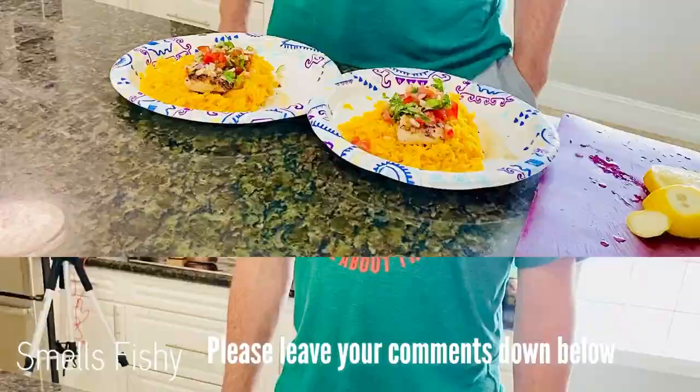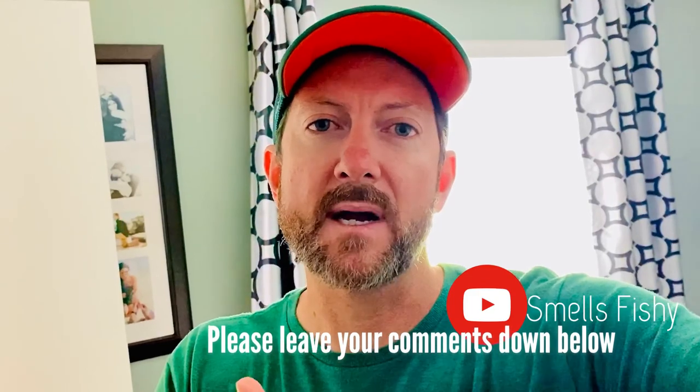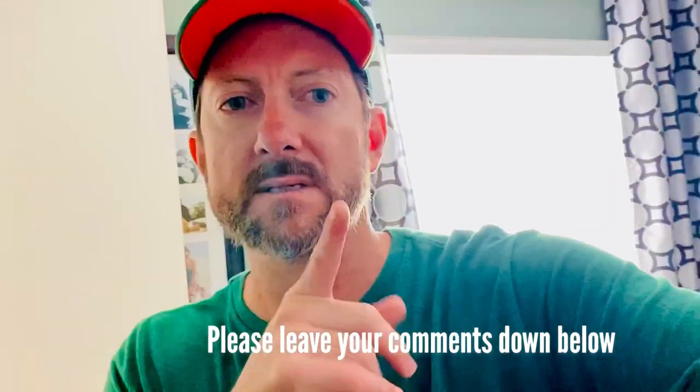If you liked the recipe, please subscribe to my channel, hit the like and hit the bell notification as well. Peace, see you next time.